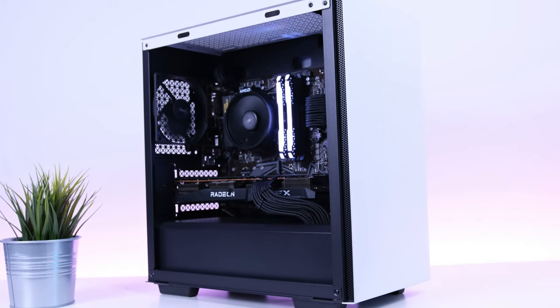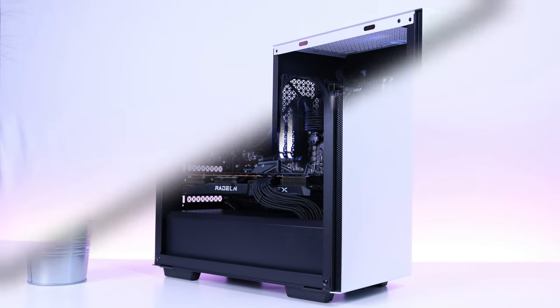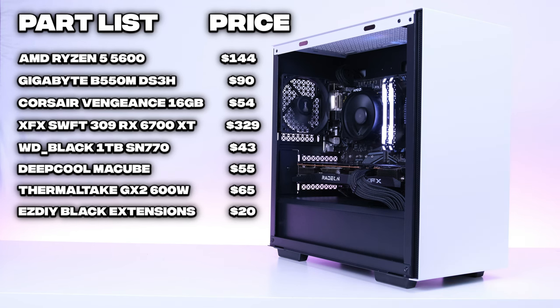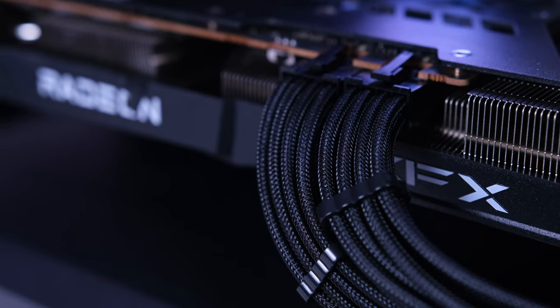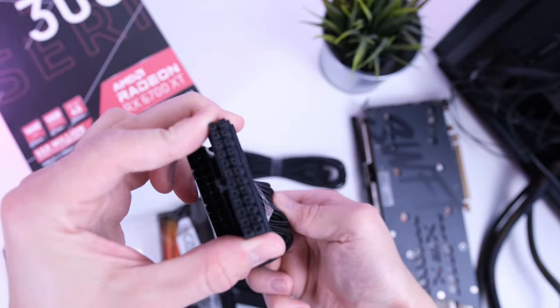With that done, this PC is now ready to have Windows installed — first we need to get Windows onto a USB drive. Now let's talk about the total price: we are looking at $780 in total for this complete PC build. This includes the cable extensions, which add about $30 to $40, but again they are not 100% necessary — they just add a bit of aesthetic to the build.